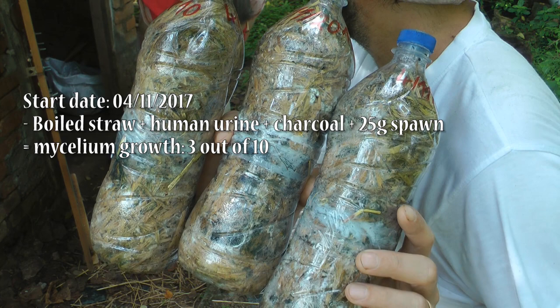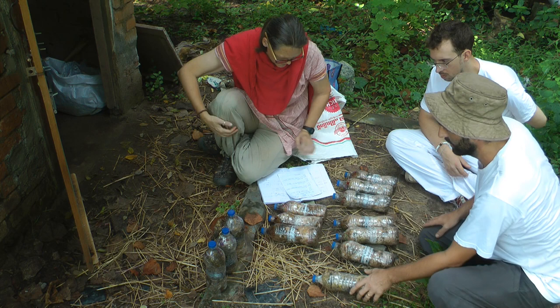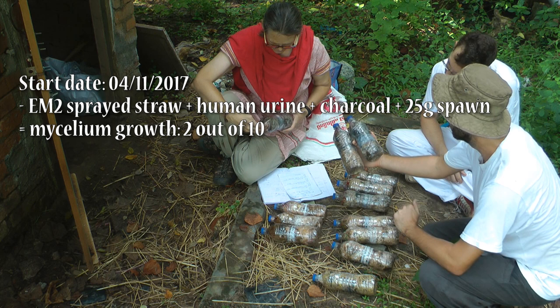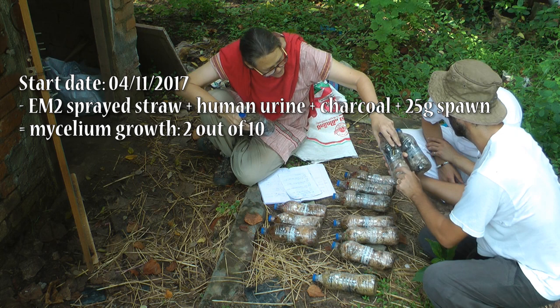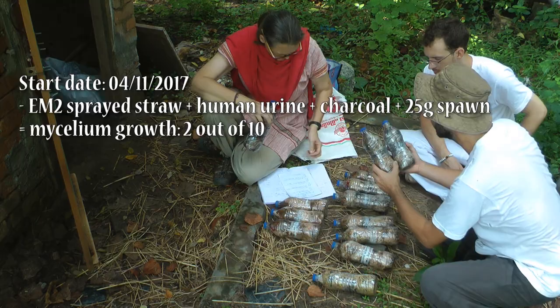So we have actually three more. Do you want to bring them out? Okay, so this is the one with urine, biochar, and straw. And here's urine, biochar, EM, and straw. That looks terrible to be honest. It does have fungi growing through it. I think the charcoal just makes it look so awful. There's some yellow in here — that's never a good sign. There's some green mold.